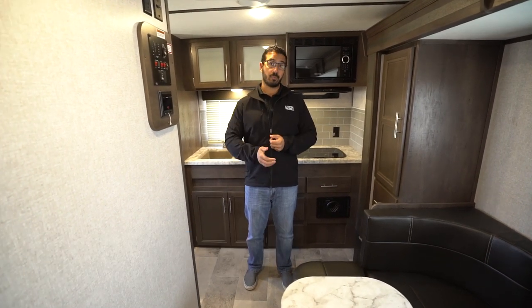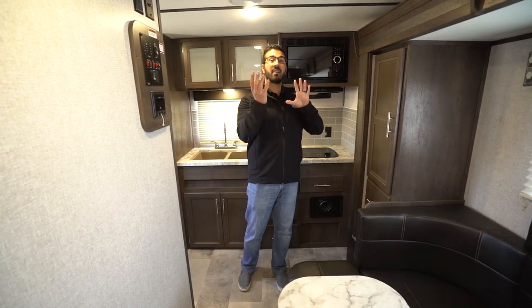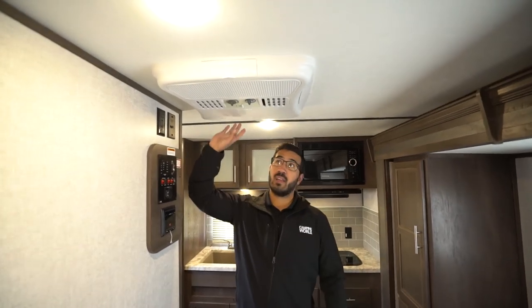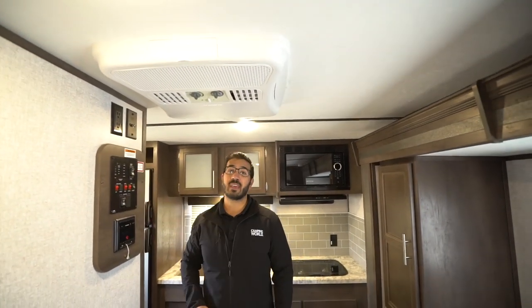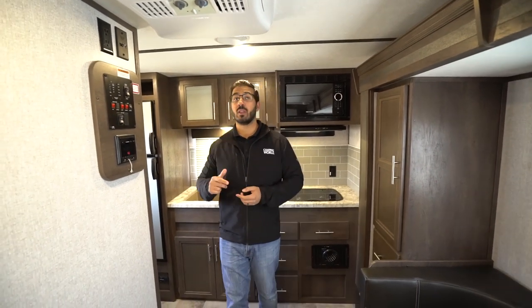It comes in under 4,000 pounds. One of the things you'll notice right away — a lot of units this size will have a wall mount AC unit. This one has the roof mount. That's a 13,500 BTU AC. On a hot day, this thing will keep it nice and cool in a hurry.